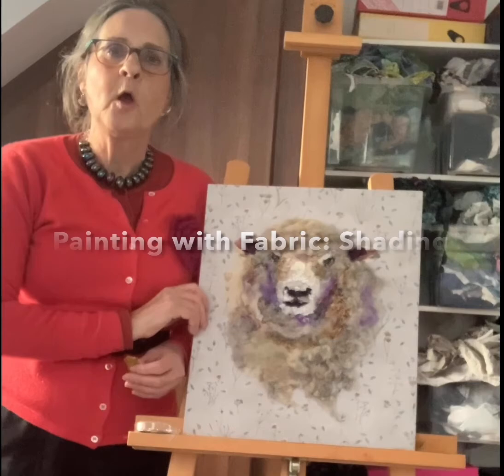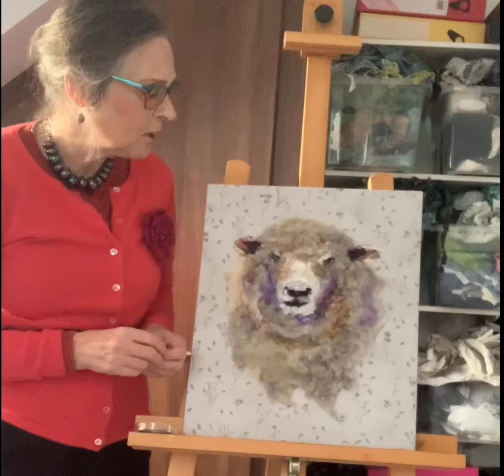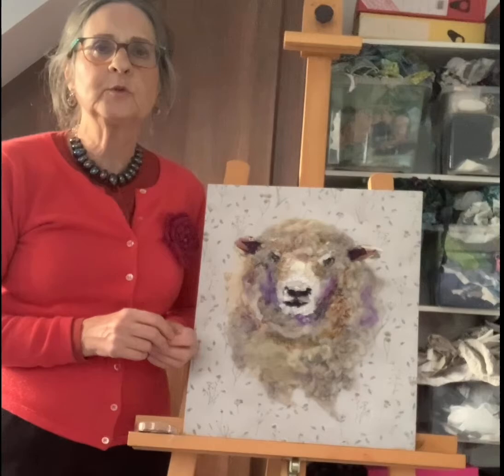Hello, I'm Barbara Shaw and this is the sheep I've been working on, where I've had a real dilemma about whether this lilac shading works or not. Huge thanks to everybody who's given an opinion on whether they like the lilac or the brown, but I thought I would show you the process I go through to work out which would be the right colour.